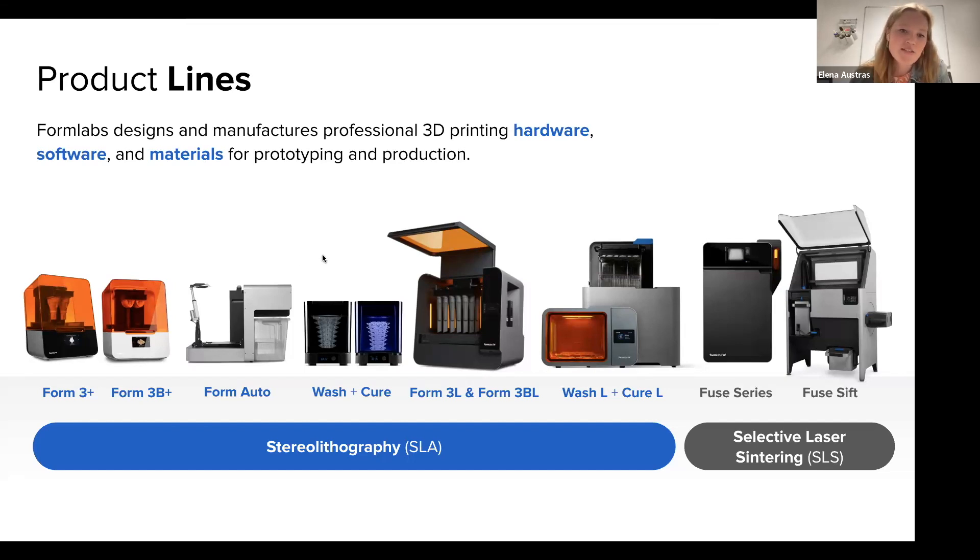We also have a selective laser sintering, or SLS, 3D printer that we released in 2021. In just over 10 years, we've sold over 100,000 printers and our customers have printed over 100 million parts, which is just an unfathomable amount of parts.